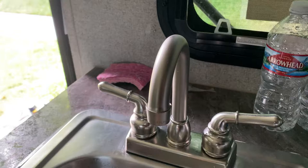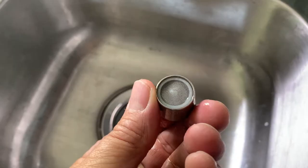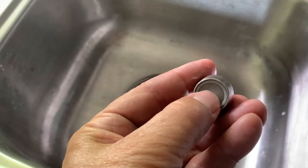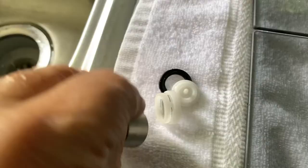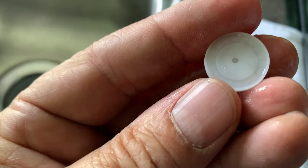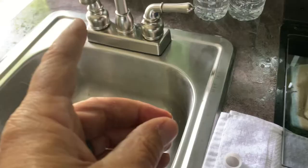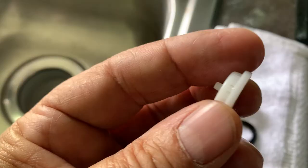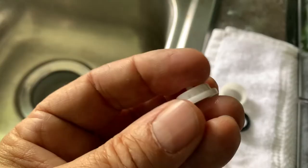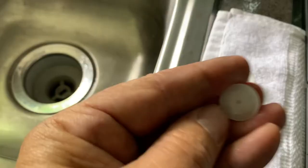Most of your household faucets have this too, where you can screw this off and you have a little screen in there that aerates the water a little bit and captures debris. It comes apart into maybe two pieces, and this piece right here has these tiny little holes that get clogged up with sediment, sand, calcium buildup, and stuff. Those little holes get clogged to the point where no water will come out of your faucet. You just have to go in there and clean them out — maybe take a small sewing needle and poke around in there. The water comes in through this hole, goes through, comes out these holes here, and then filters down through that screen and out.